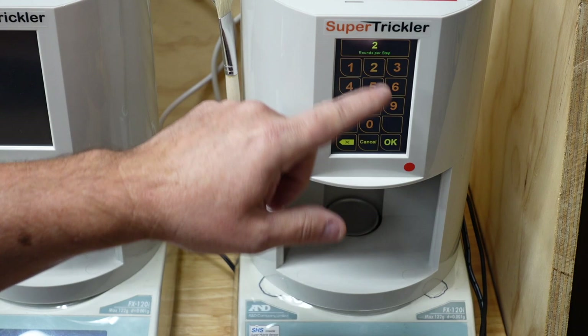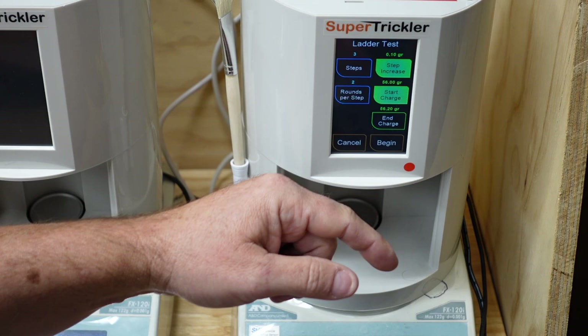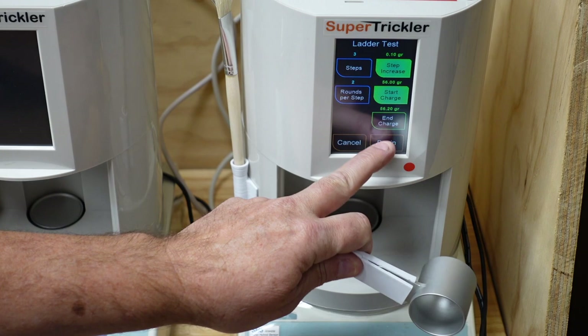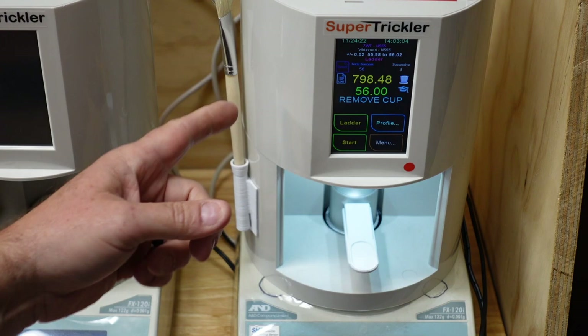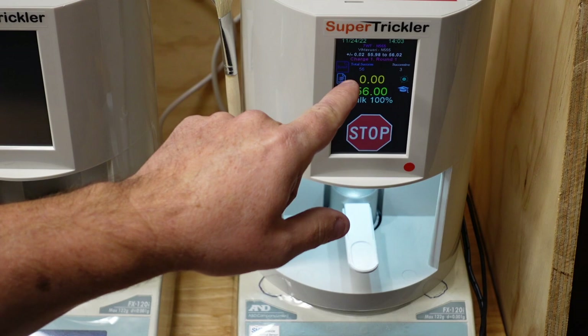For the sake of this test, let's do three steps, two charges per step, a tenth of a grain, starting at 56 grains. So three steps, two rounds per step, tenth of a grain per step, starting at 56 — which means we end at 56.2. Let's hit Begin. I'll put the powder cup on. I just turned this on so the first charge will probably take a few seconds longer.